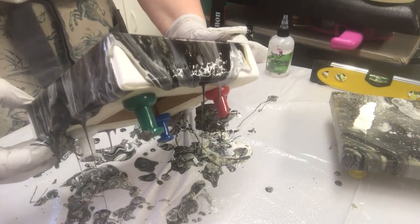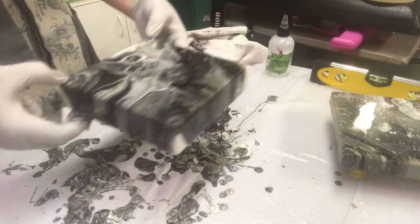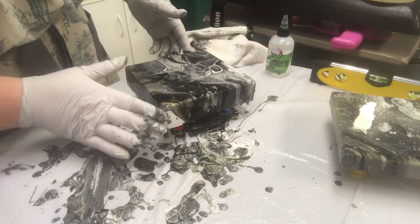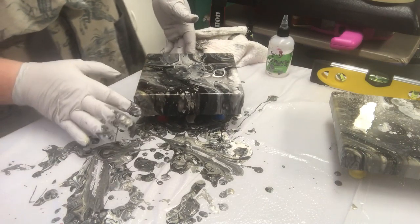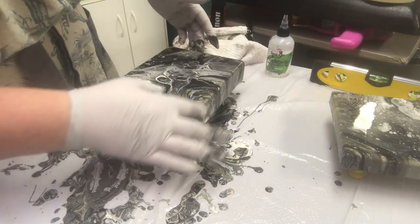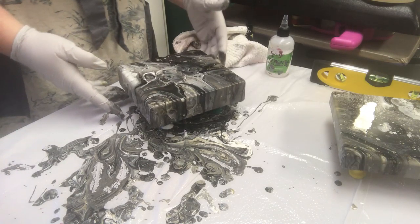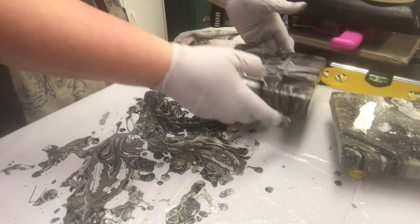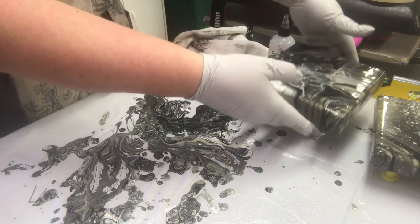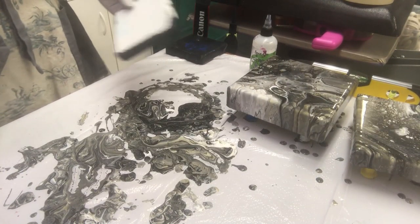This just goes to show you — we poured them at the same time into the cup and they can still turn out drastically different and yet very similar. That's the thing I love the most about acrylic pouring: you can have a color combination that you like and an application process that you like, but you really get different looks with everything, and that's the fun part of it. I'm going to set this aside now.